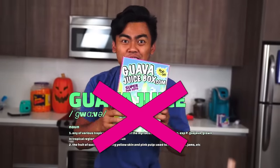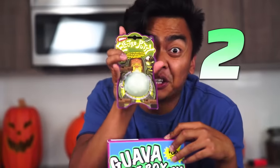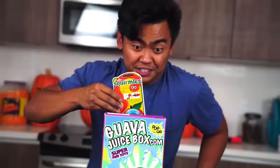So, what's inside the box you're asking? It's not Guava Juice, but it's even better! Let me show you! This is what's behind the box — Toys! Not one toy, not two toys, not three toys, not four toys, but five toys! There are five toys in this Guava Juice Box!